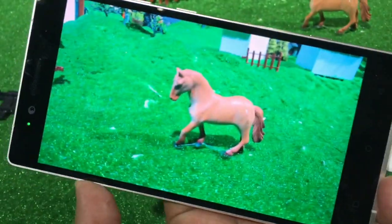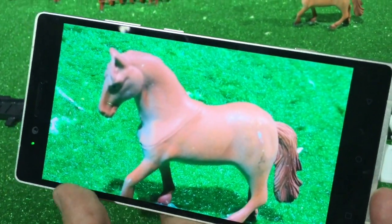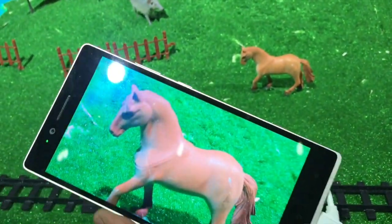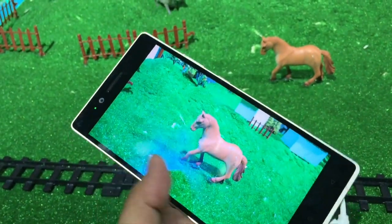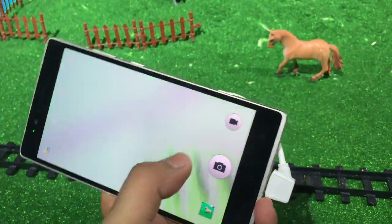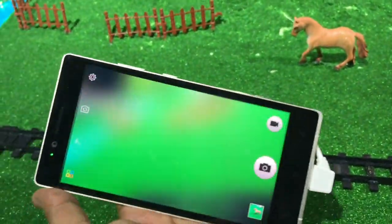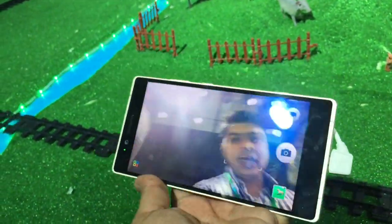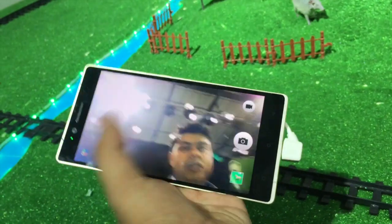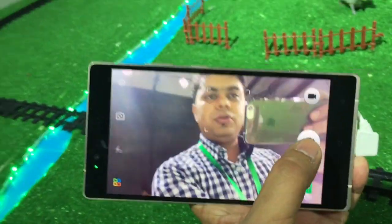Here is how the rear camera photo looks — the photo looks very good, colors are very nicely produced and almost true to the original subject, so rear camera quality is very good. Now let's take a look at the front camera quality. Here we have the front camera UI, and I'll take a photo from the front camera as well.